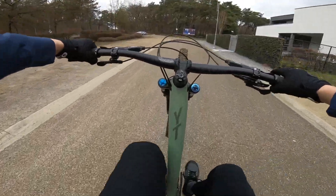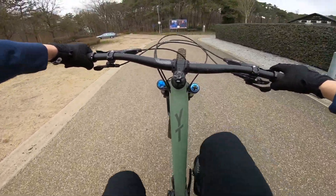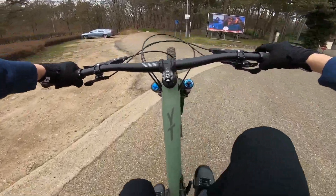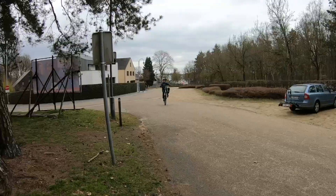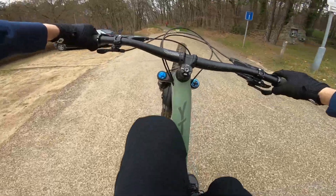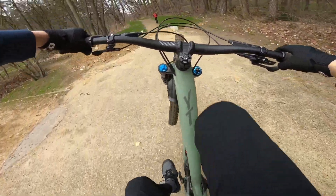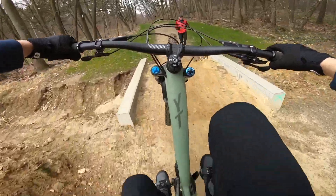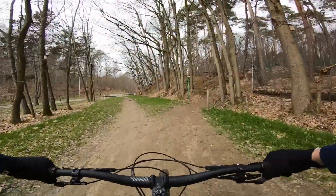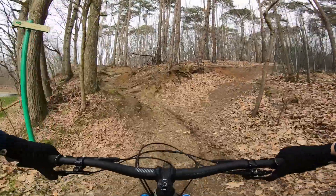As always, I begin with a wheelie. It has a relatively short rear end of 435 millimeters, so it's easy to get on the back wheel and stable around the balance point. I must say this bike feels really good. That lady was definitely not impressed with my skills, but luckily my wife still is — or at least she makes me believe so.